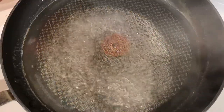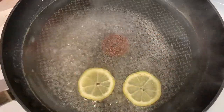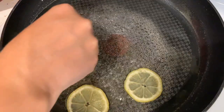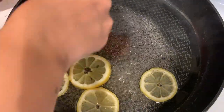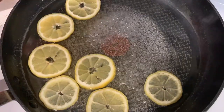I've turned down my sugar water to medium low and I'm just gonna place all of my lemons straight in there. I'm gonna cook them on medium low for about 15 minutes and then we're gonna flip them over and cook them another 15 minutes on medium low.